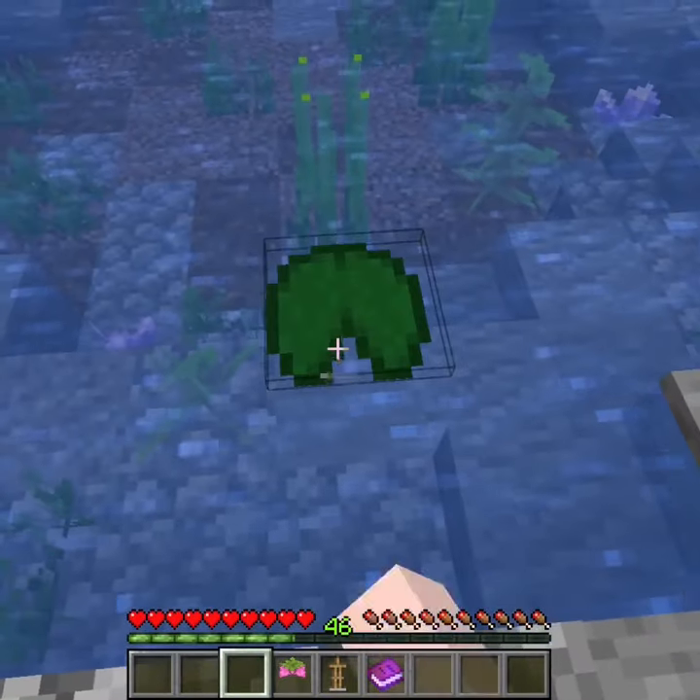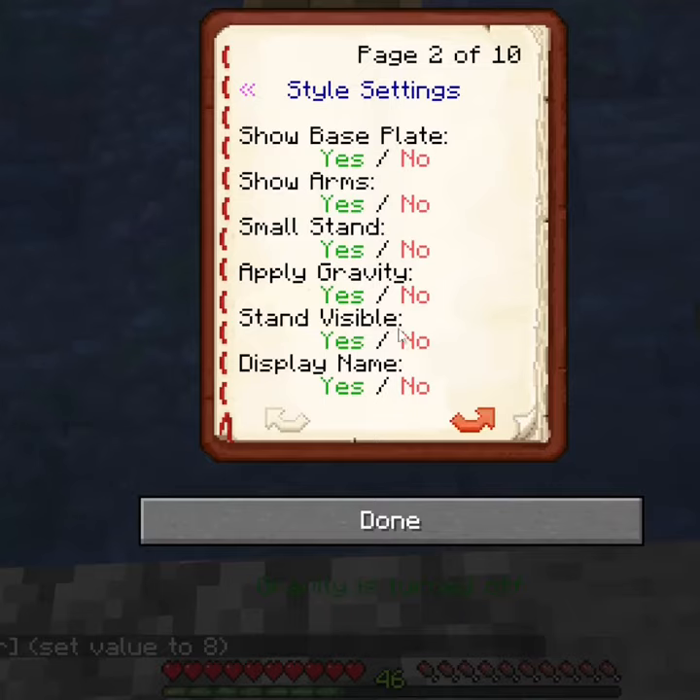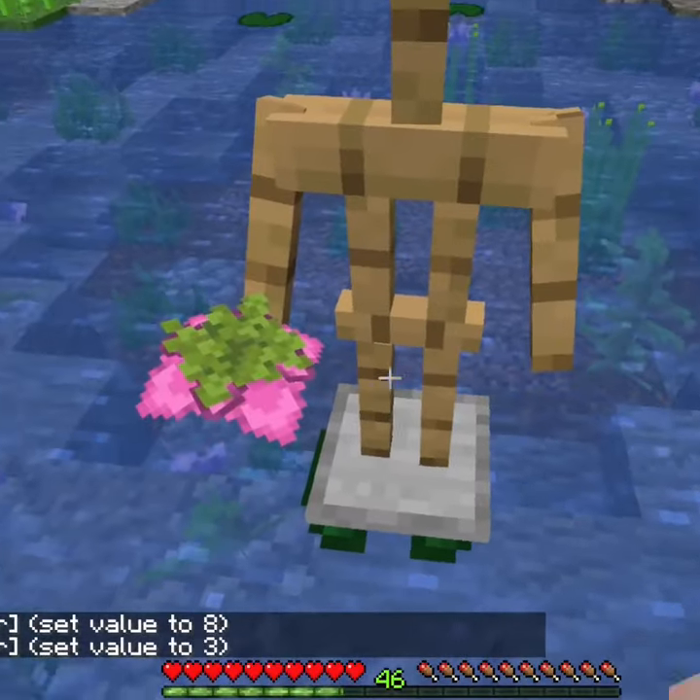First, place down your lily pad. Next, place down the armor stand on top of the lily pad. Turn the gravity off and then the arms on so you can give the stand the spore blossom.